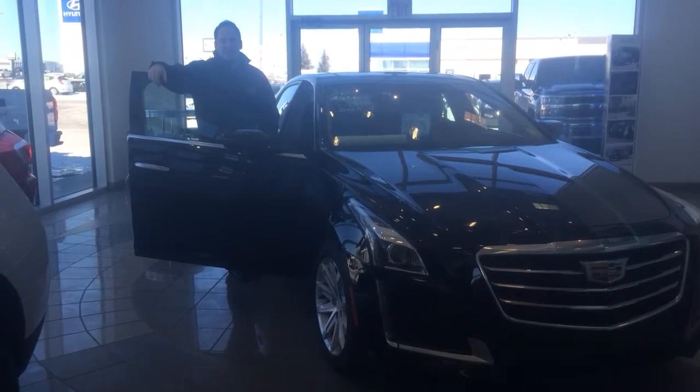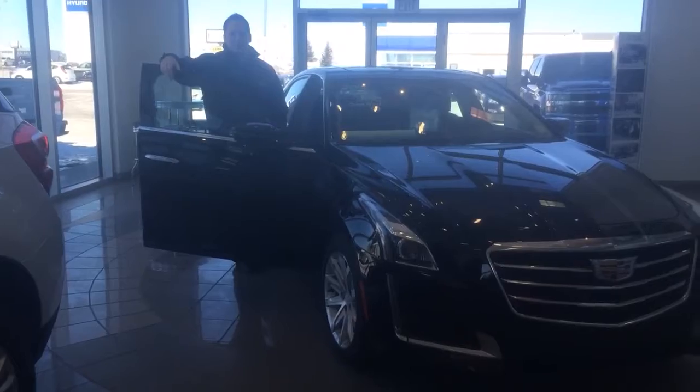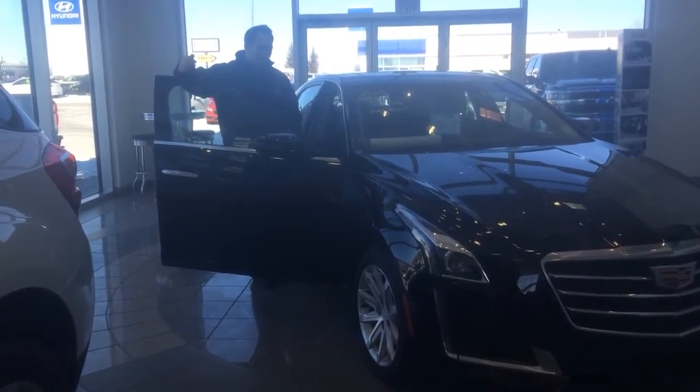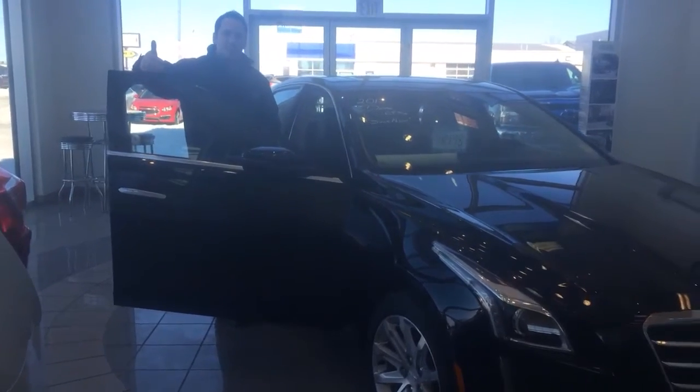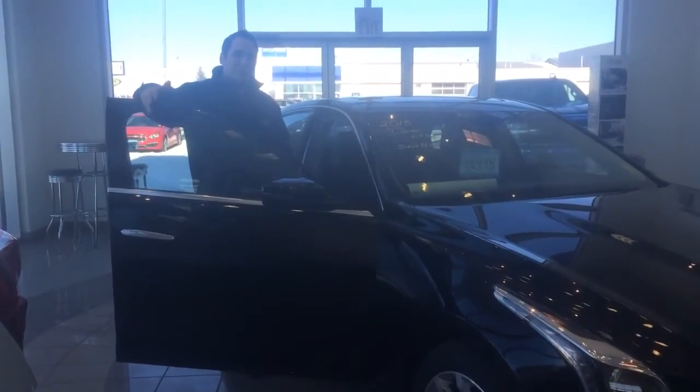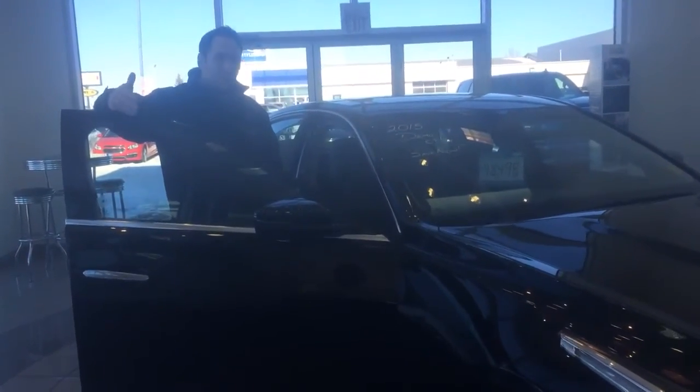Hi everybody, Leif Adalmersheb here. I want to take a minute to talk about the wheel lock system on these vehicles. I'm going to do some videos recently too — they're going to tell you guys a little bit about some things you might not know about some of our GM vehicles. I'm going to start with the wheel locks.